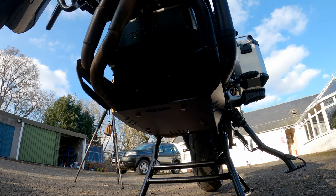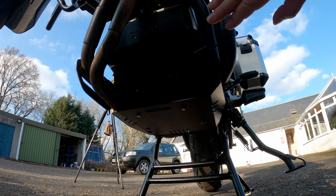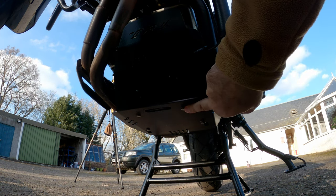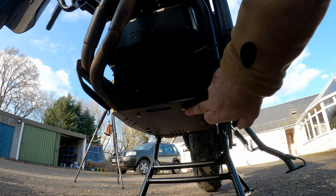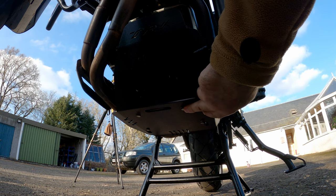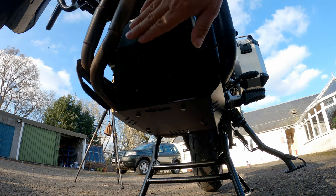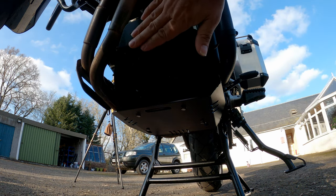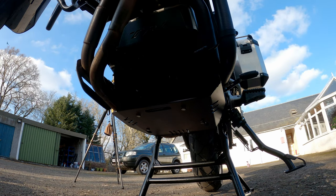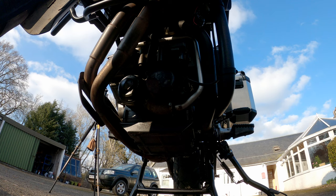Looking underneath the engine, I have an aftermarket sump guard, but the standard model also has one, so it'll be exactly the same technique. There are four 10mm bolts holding the sump guard on, so those are the first things I must remove, because the oil filter is actually behind the sump guard on the front of the engine.